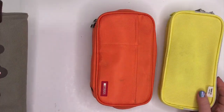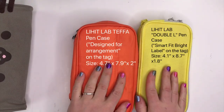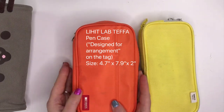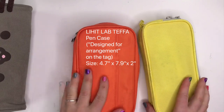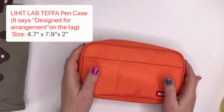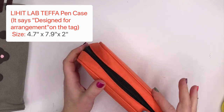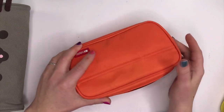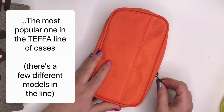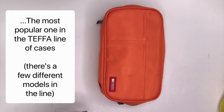So the Lihit Lab cases. These two are the ones that I reviewed last year. The orange one is called the Lihit Lab Tefa case and I'm gonna start with this one. The specs are 4.7 inches by 7.9 inches by 2 inches. This one is the two-compartment case and I think it's the most popular one — from everything I've looked at online it looks like it's the most popular case.